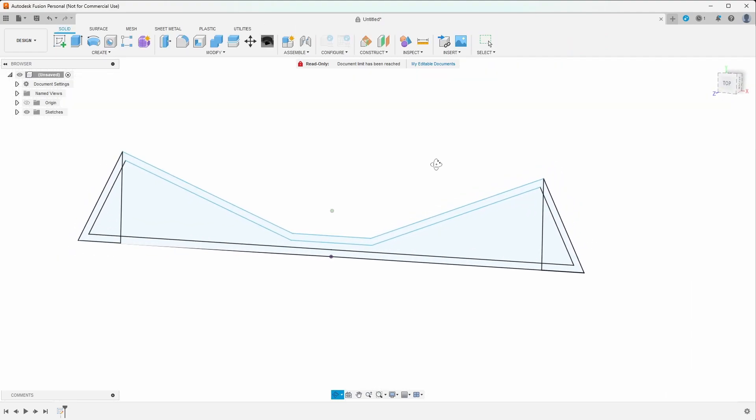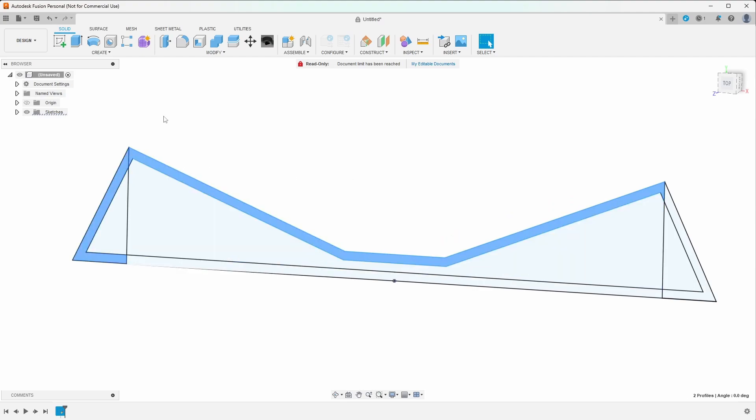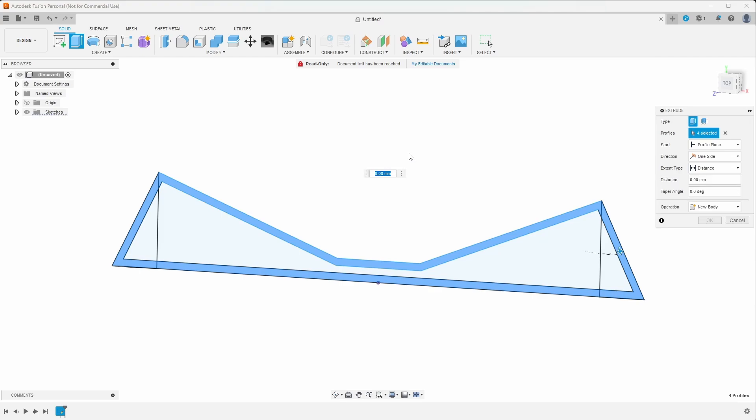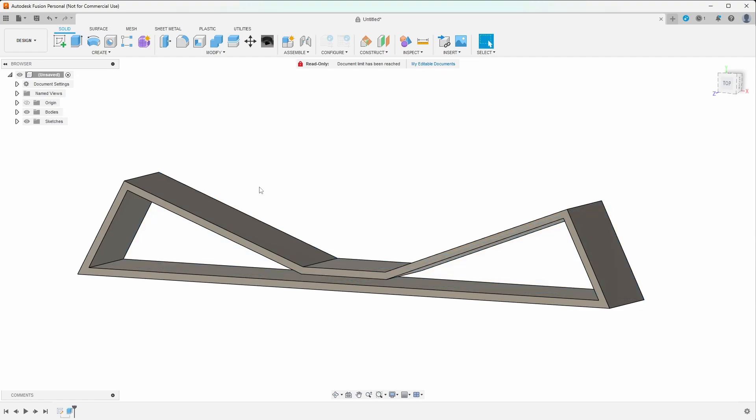We can go ahead and finish the sketch, and now we're going to extrude this. Fusion has created faces for us. We can simply click on the faces while holding Ctrl to chain our selection, then press E on the keyboard to extrude. I know my part is 25 millimeters, so we'll extrude that. Fusion has now created a body — we can see the body component in the panel on the left, along with our sketch at the bottom.